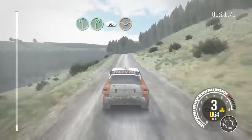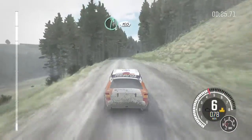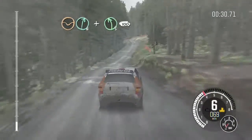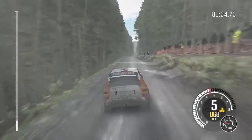150 through dip, right 6, 150, dip, right 6, and left 5 half long over crest, 100, keep right over crest.